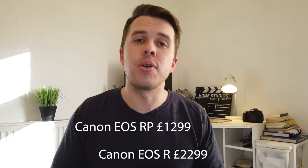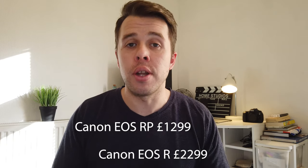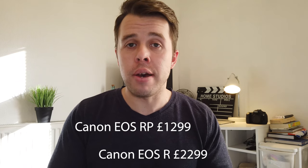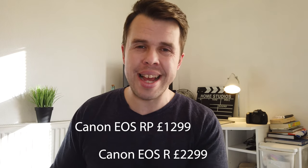Let's address the most asked question — what's the price? The Canon EOS RP comes in at $1,299 compared with the EOS R at $2,299. That's a thousand dollars difference in price, which is substantial for most people. So is there that kind of difference in the specs?